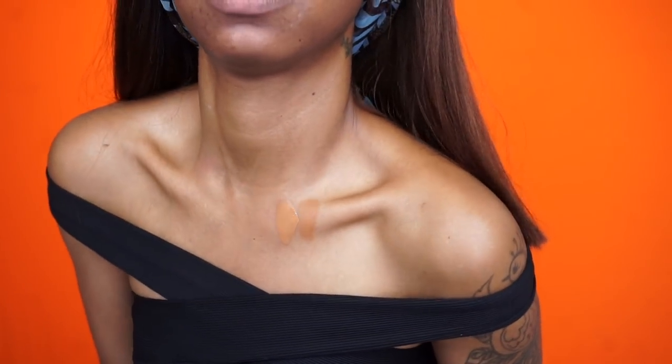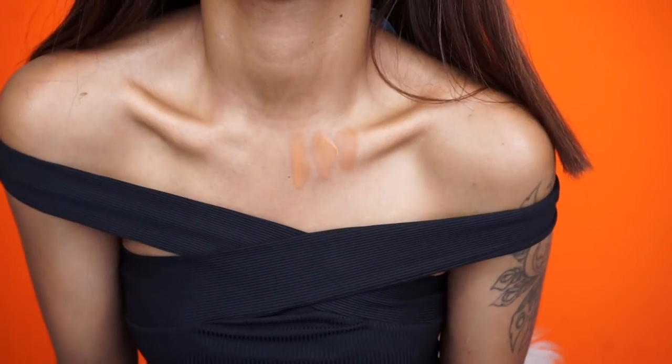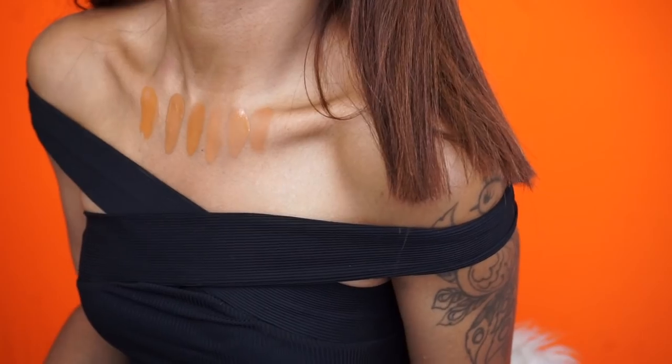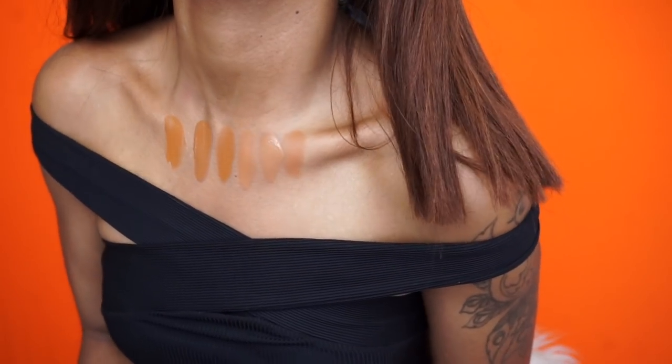Right next to it is T1C, and then I'm going to go in with T1W to see if that will match. I've got T1 and T2 colors swatched — the question is which one is going to work. I decided to go with T1C and we're just going to hope for the best. I'm applying a little bit first, really hoping this shade matches somewhat. If I need to mix shades, I will.